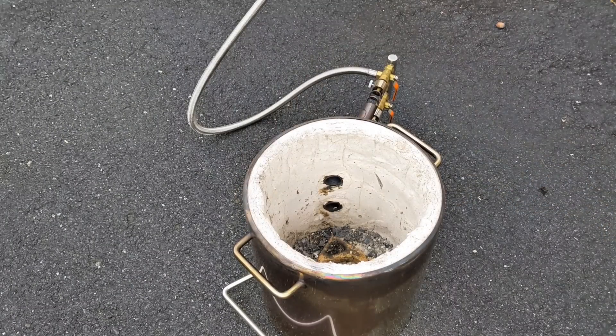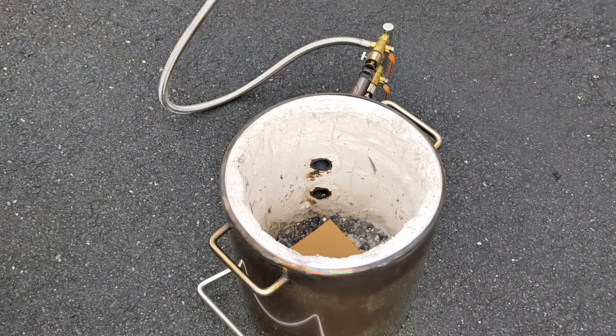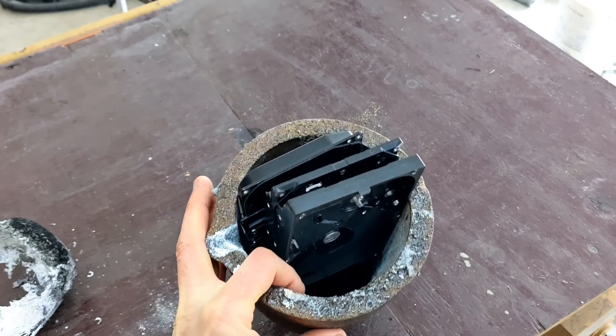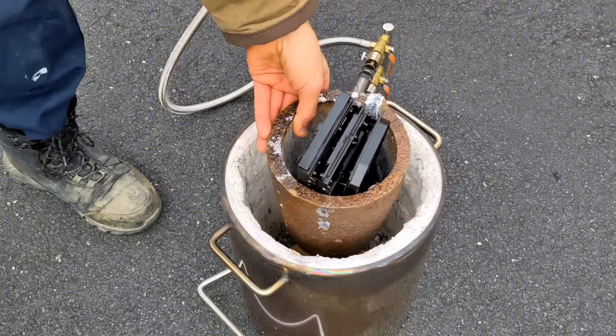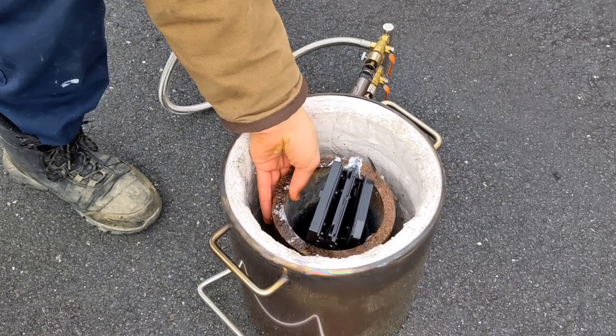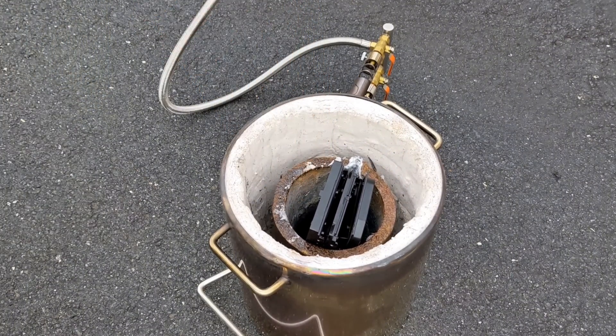Before loading the crucible into the furnace, I always like to put a piece of cardboard in between the plinth block and the crucible. By doing this, it helps prevent the crucible from sticking to the block. Now that the furnace is loaded, it's time to light the furnace.